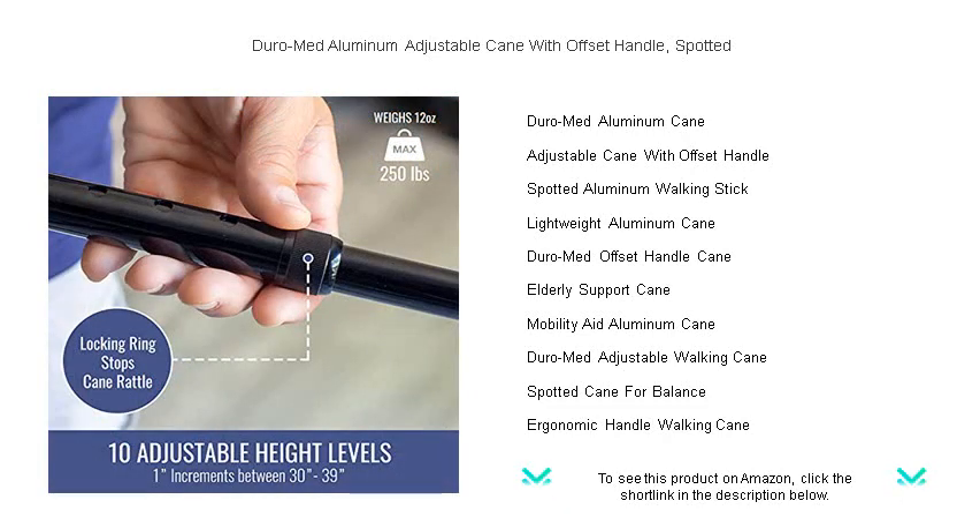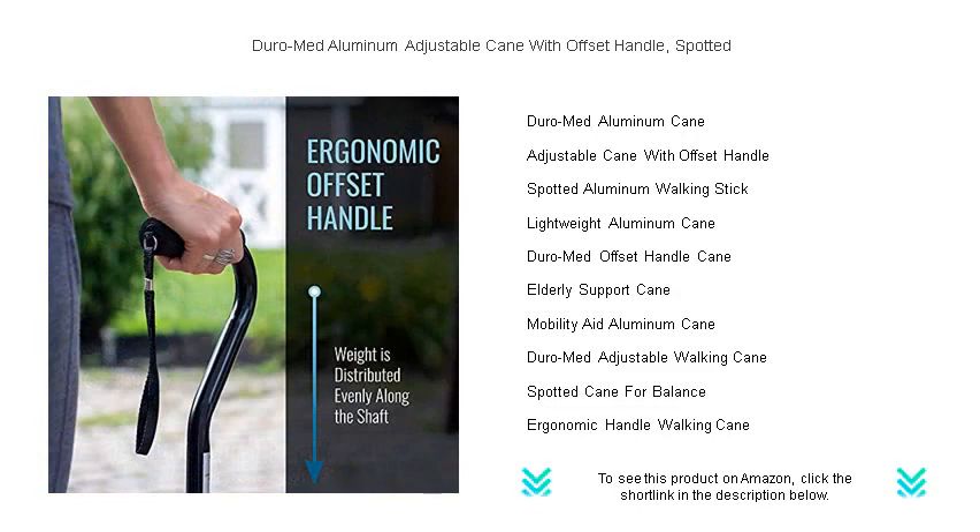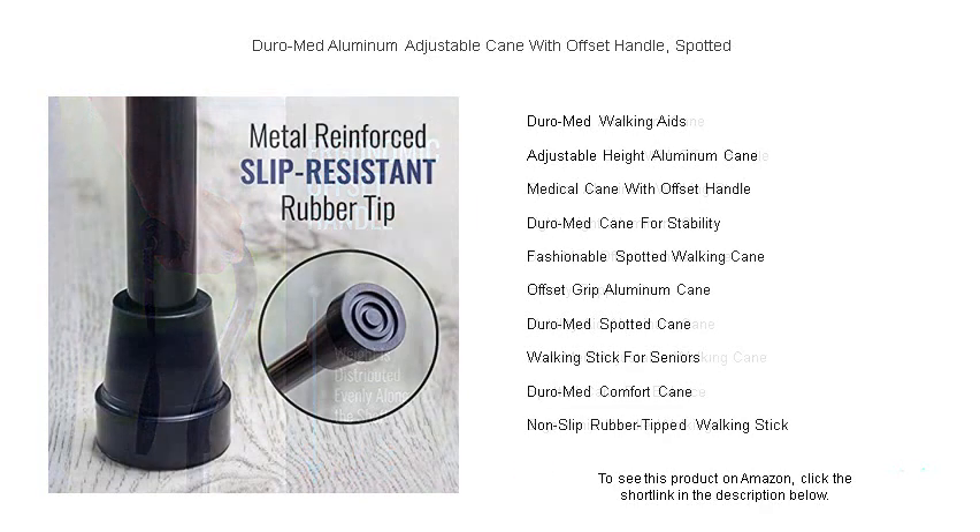The offset handle, ergonomically designed to distribute weight evenly, ensures a comfortable grip, reducing strain on your wrist and providing you with the confidence to move freely. Fully adjustable, it caters to your unique height requirements with a simple push of a button.